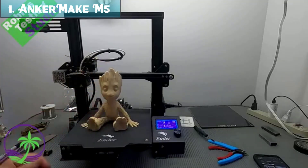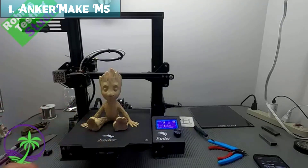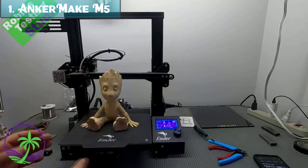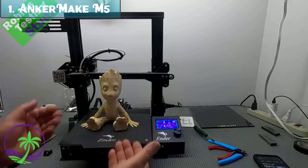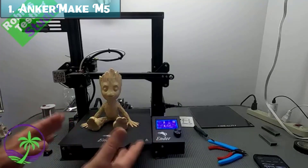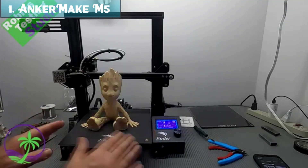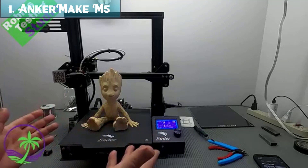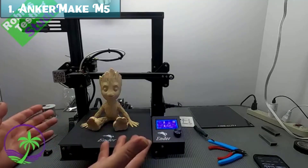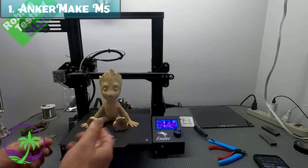Overall, the Anchormake M5 is a great option for anyone looking for a high-speed, easy-to-use 3D printer that produces high-quality prints. Additional specs: power consumption 350 watts, print volume 235x235x250mm, build plate 235x235mm, ultra-direct extruder, compatible filaments include PLA, ABS, PETG, and TPU, software: Anchormake Slicer, price approximately $700.